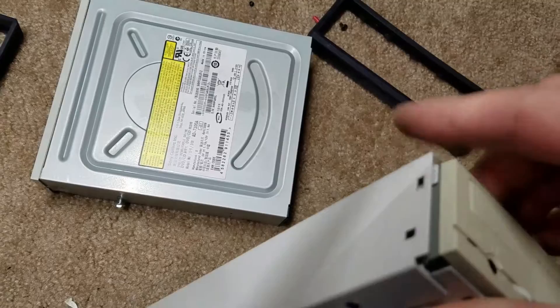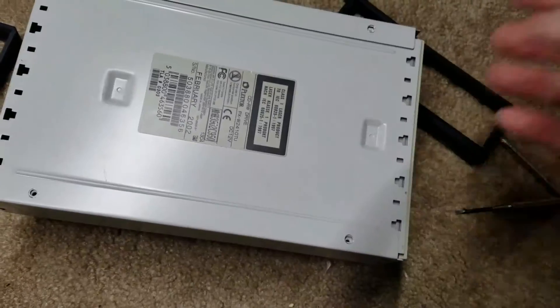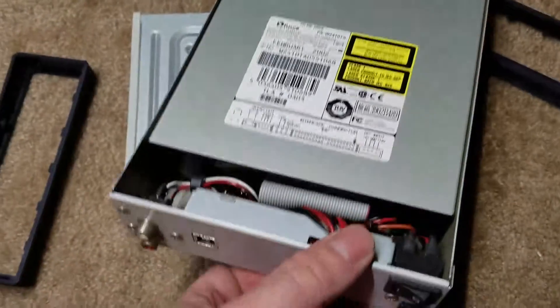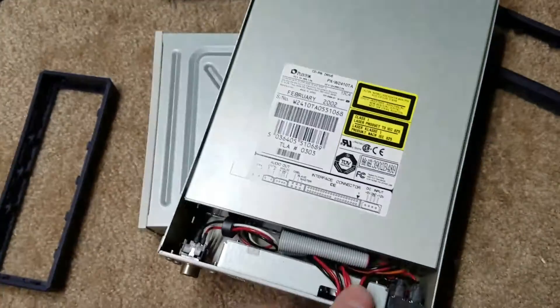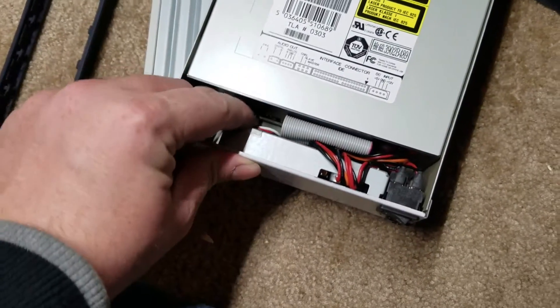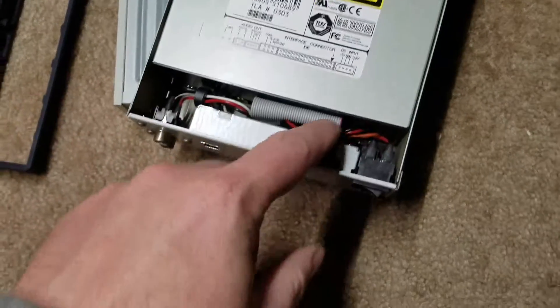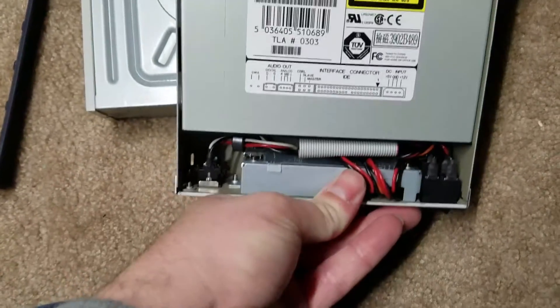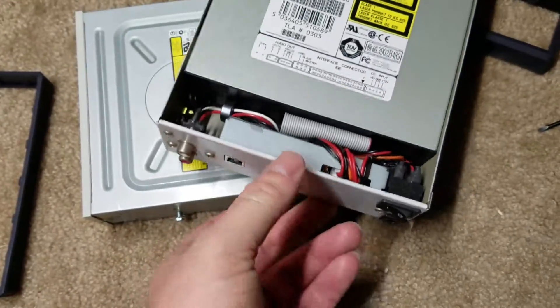The cover should just slide right off. After sliding off the cover, that is what you're left with. You have an IDE ribbon, you have your audio connector down there, and then the power connector down there. Then you have your PCB in a nice little metal container. It's very well built.